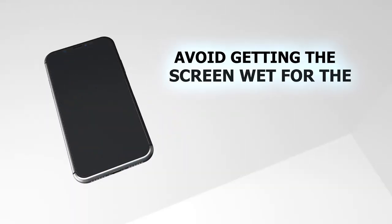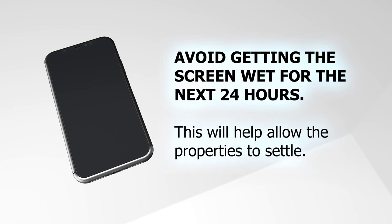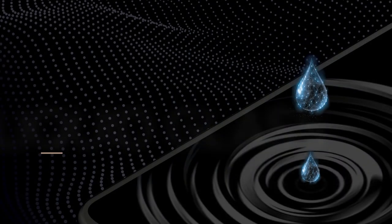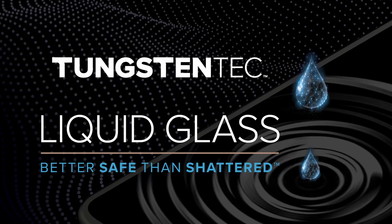You will want to avoid your screen getting wet for the next 24 hours to allow the properties to set up. There, you've applied Tungsten Tech liquid glass on your device — your first line of defense.